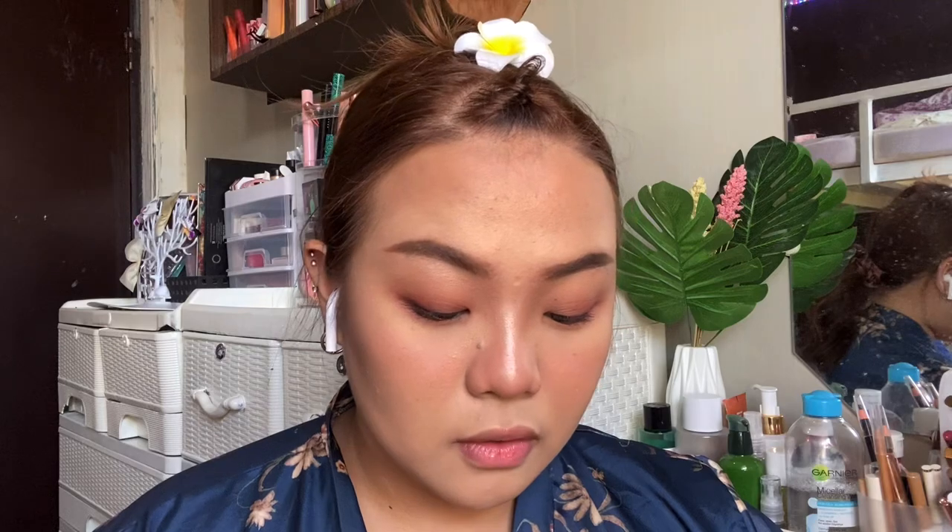The eyelashes for this look are very prominent — it's very dark on the lash line and the lashes look like they have some length to them. I'm going to find eyelashes that fit this look.